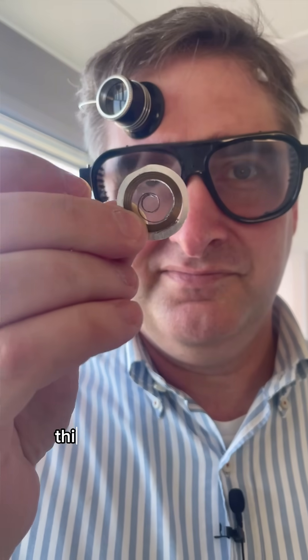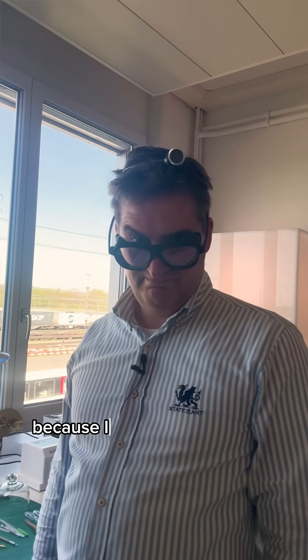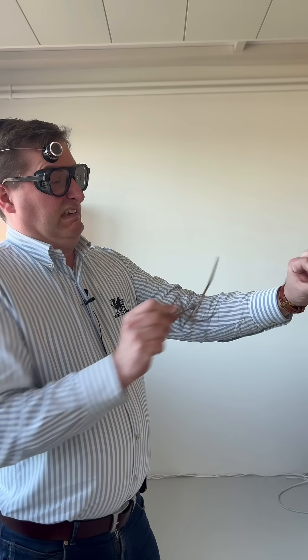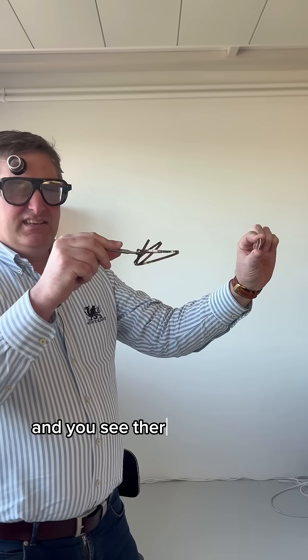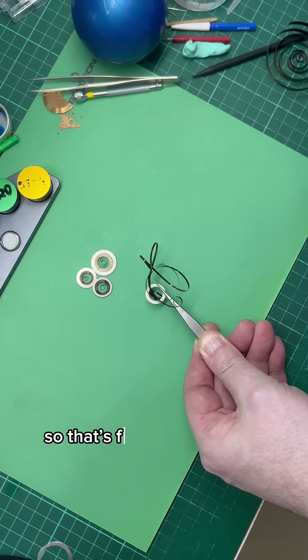So I take one here — this is for a pocket watch — and I have protective goggles because I am going to release that spring. And you see, there's quite a lot of energy in that. So that's for a pocket watch.